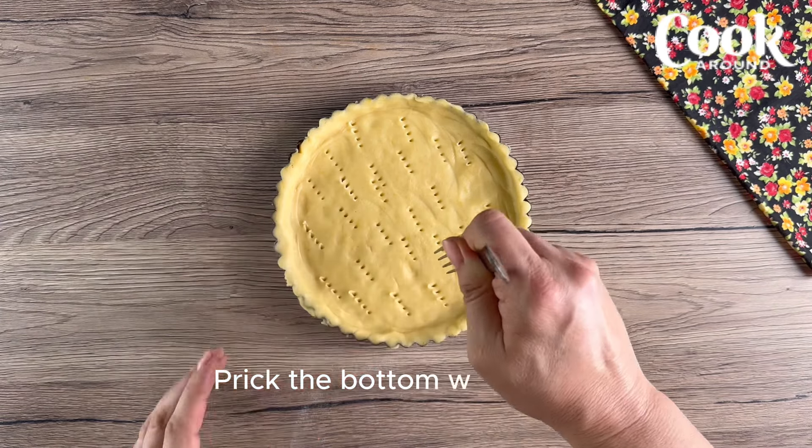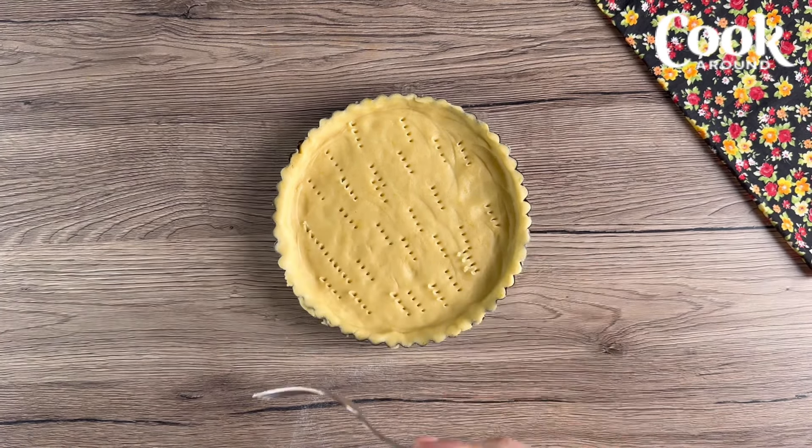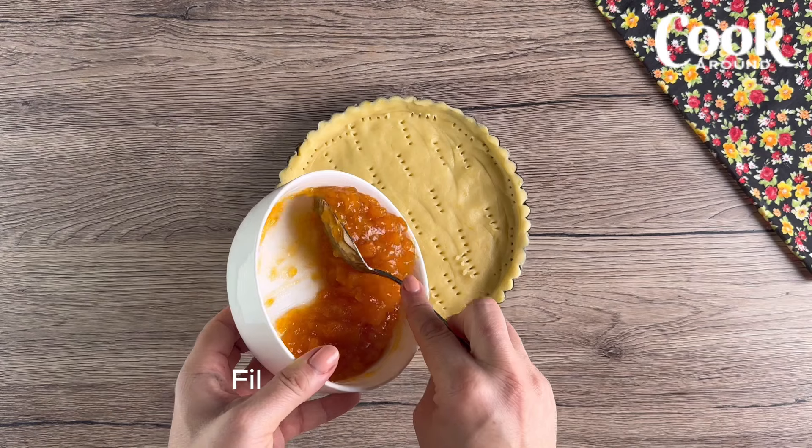Prick the bottom with a fork, then fill with your favorite jam.